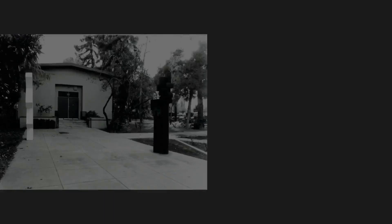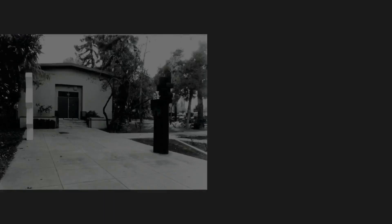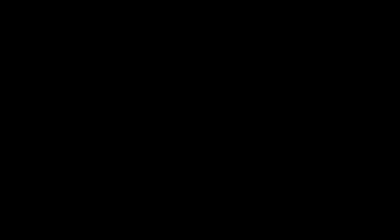Marian Osborne Cunningham died unexpectedly of a brain tumor in New York City on March 25, 1948. In honor of her, her parents would establish the Cunningham Memorial Art Gallery in 1956, which would later become the Bakersfield Museum of Art which we know and love today.